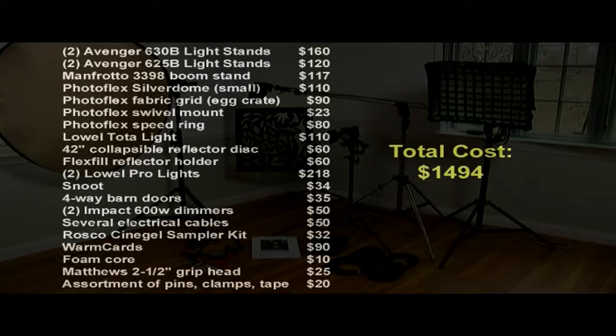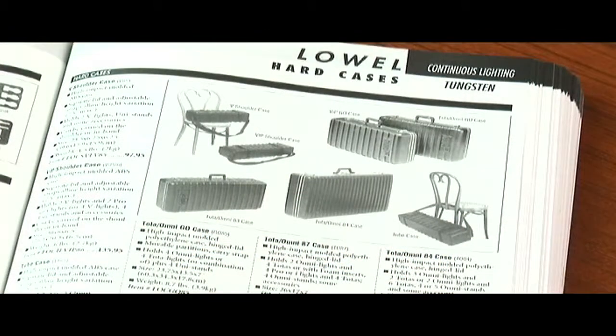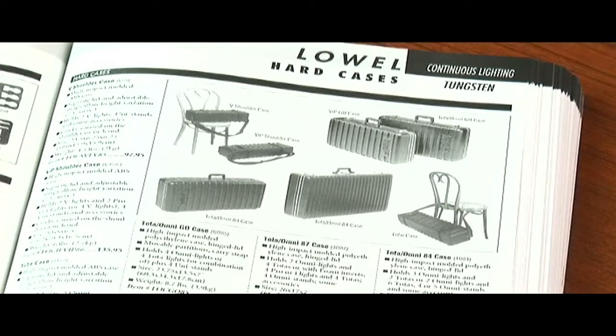Total cost? $1,494. That's my suggested basic light kit. Keep in mind that the brands and models I've chosen are not the only ones that will work — there are many good alternatives to every item on the list. However, it's all professional gear, and no do-it-yourself stuff from the local hardware store that you'd be embarrassed to use in front of a client. If you want to carry everything together in a professional case that will withstand the rigors of daily use, I suggest you buy an empty low light kit and pack it however you want.